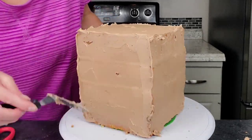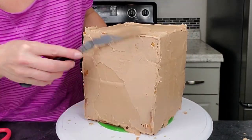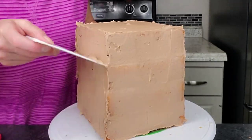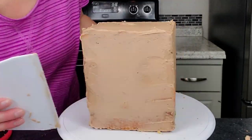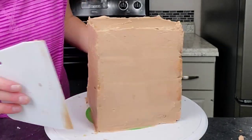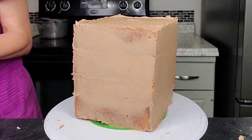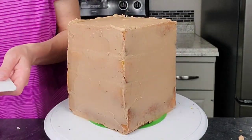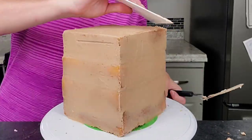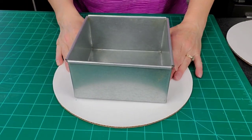If you know me at all, you know that I have a problem stopping with the scraper — I just keep going. When I'm doing a square cake or any other shape with sharp corners, I like to start from the corner and work your way into the middle, then go to the other side and pull it in from that side. That's how you prevent the dragging of the buttercream around those corners, because that can actually soften those corners, and you don't want that.